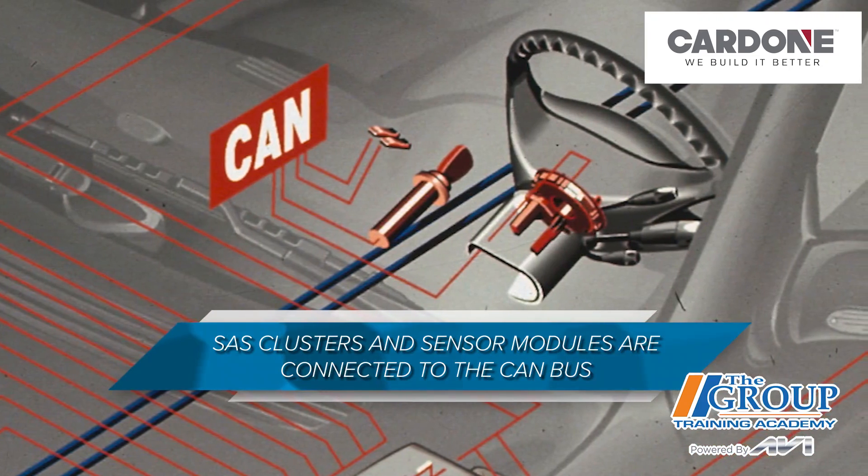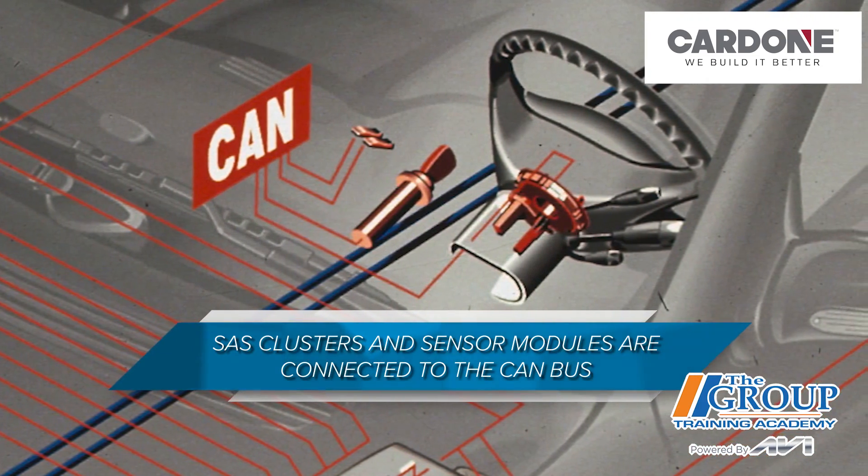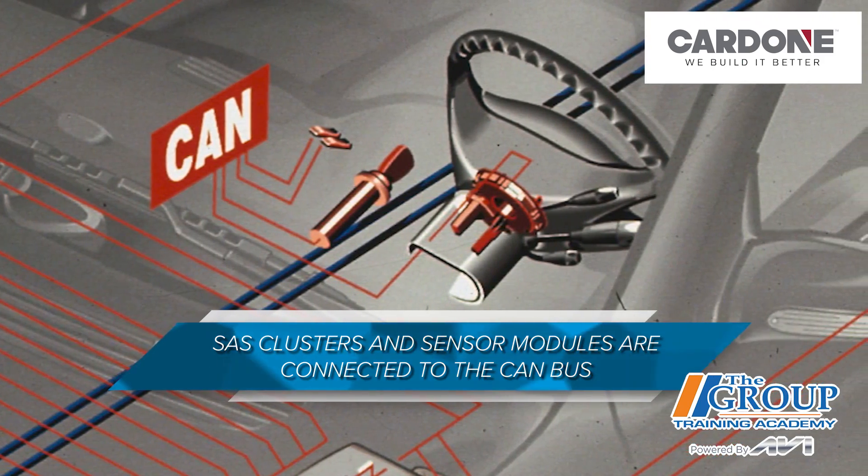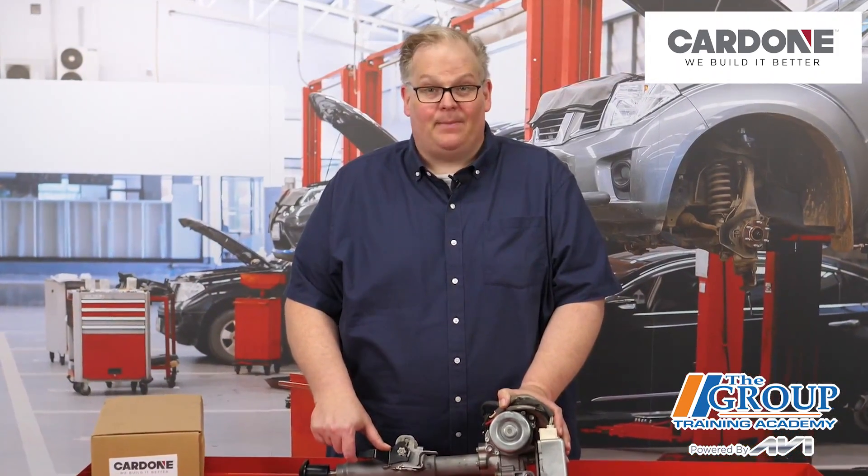The sensor cluster will also have more than one steering position sensor. Some sensor clusters have three sensors to confirm the data. The steering angle sensor clusters and sensor modules are connected to the controller area network, or the CAN bus. The steering angle sensor module or cluster can be connected directly to the ABS or stability control module on the CAN bus, or it can be part of the overall CAN network or loop on the vehicle that connects various modules around the vehicle.